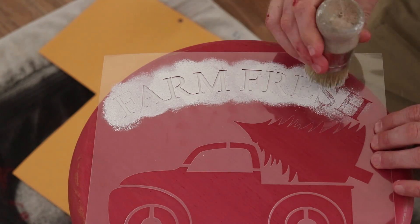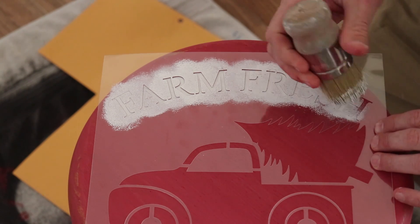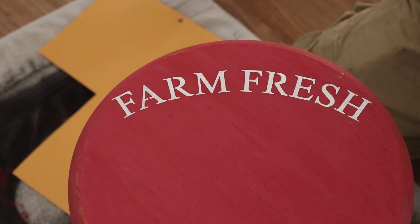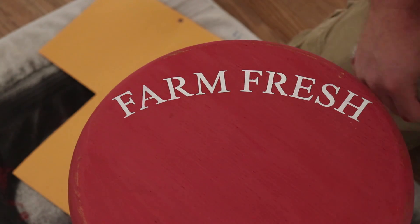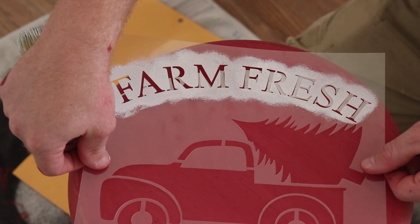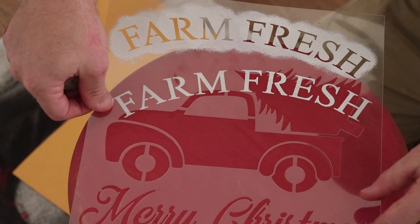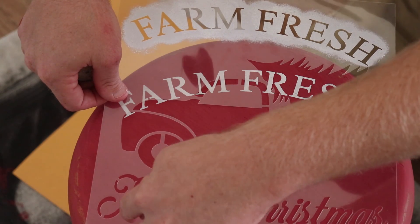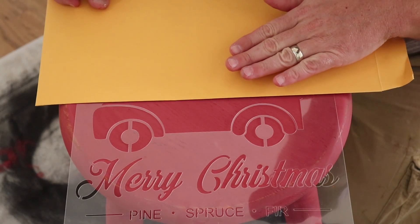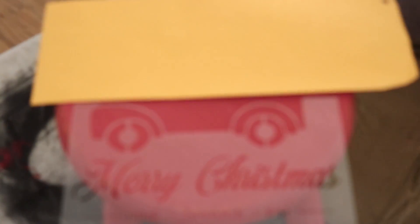I'm just barely dabbing the tip down into the paint and then offloading that too. Now when I'm coming over here close to the tree I'm trying to be careful because I'm doing the tree in a different color - I'm going to do the tree in green - so I'm just tilting it to the side and using the edge of the brush. Got the Farm Fresh on there. My stool is not quite big enough to fit everything, so I'm going to position the truck here and do the truck and the pine tree, and we're probably going to have to lose the Merry Christmas because the top of the stool just isn't big enough. Underneath we'll do the pine, spruce and fir down below.